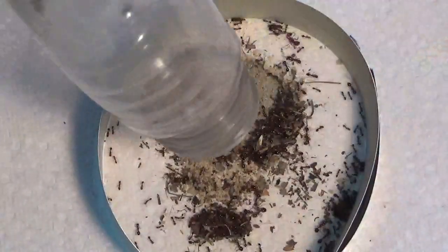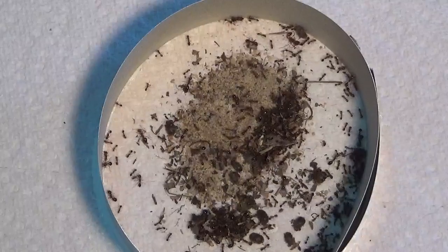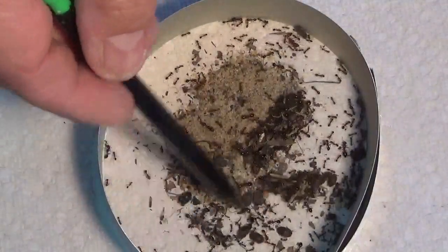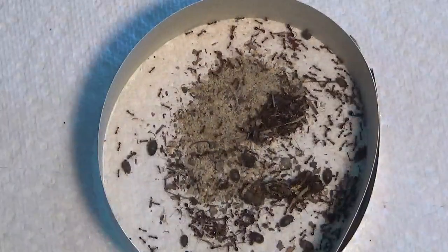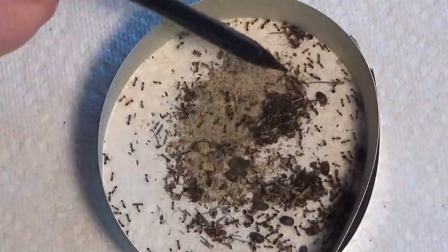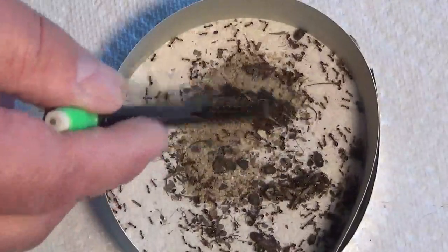Hi beetles! Let's add them to the mix. Hi beetles and fire ants — two things everybody hates. Come on, fire ants. I'll tell you, you can see those hive beetles — as soon as they come in contact with a fire ant, they close right up. They know they're in trouble when they're around fire ants.